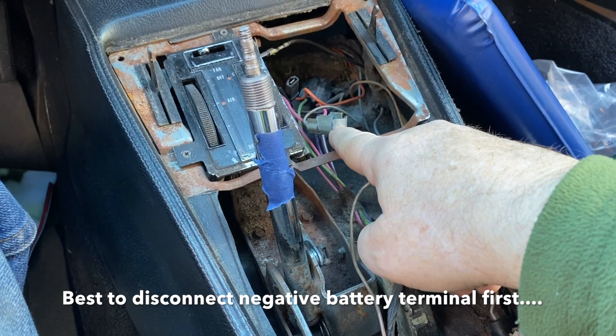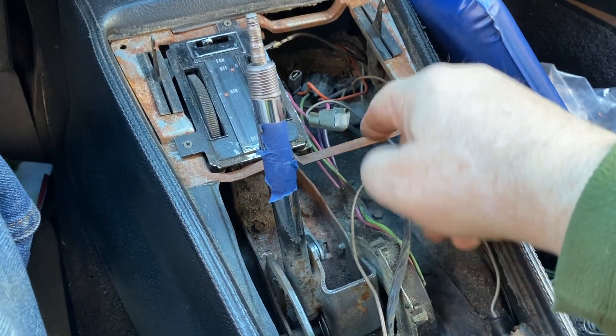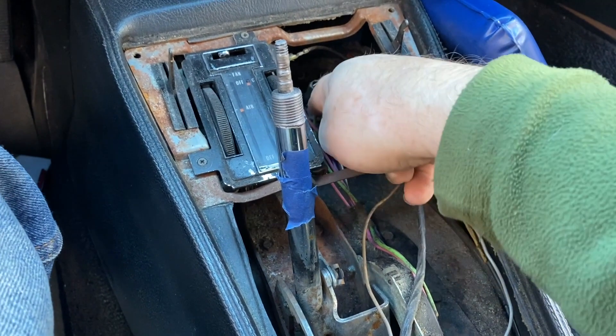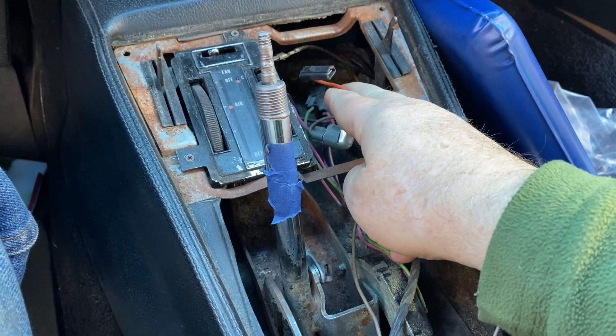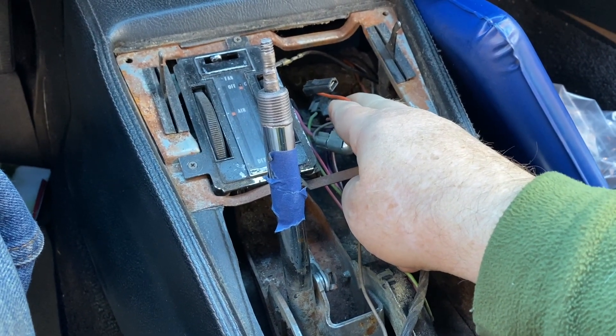At that point, you're going to unclip this — it's the light for the ashtray system — and the lighter. Then you'll remove this connector; be careful, it's hot. That connector goes to the lighter itself underneath.